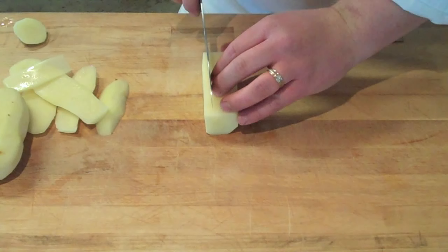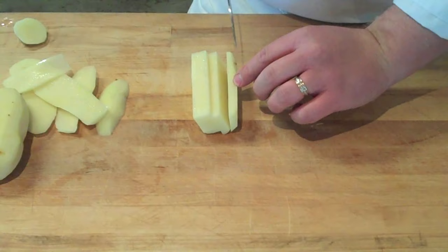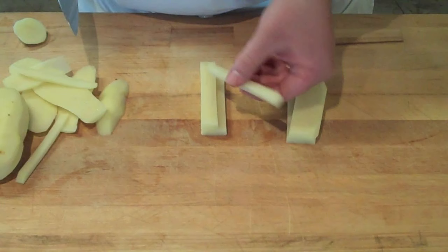Your first cut after squaring off is to cut it into even slabs. The width of the slabs you cut will be decided by the size of the batonet, julienne, or dice you want your end product to be. Take those slabs, stack them into two or three stacks, and cross-cut them into strips — the same width as your initial slab. As you can see, we ended up with a nice even batonet, nice and rectangular.